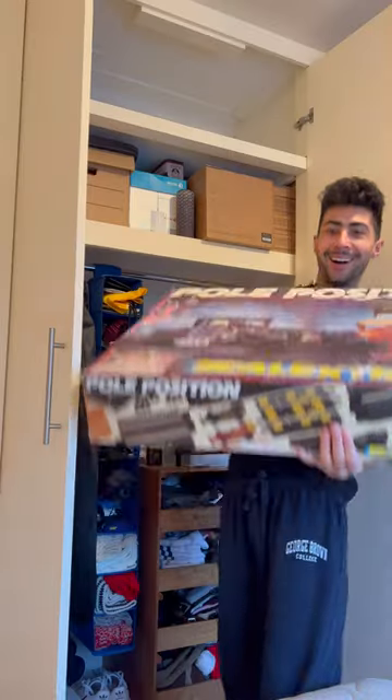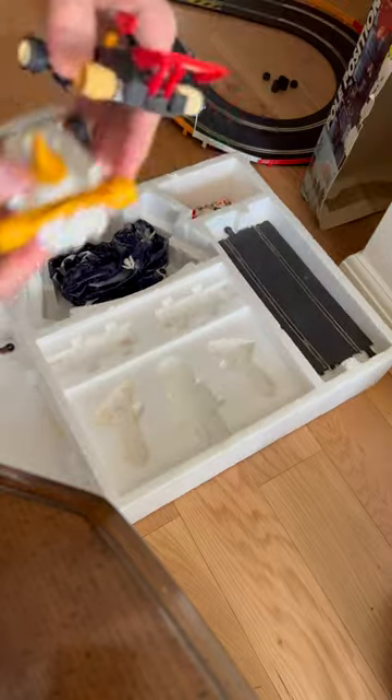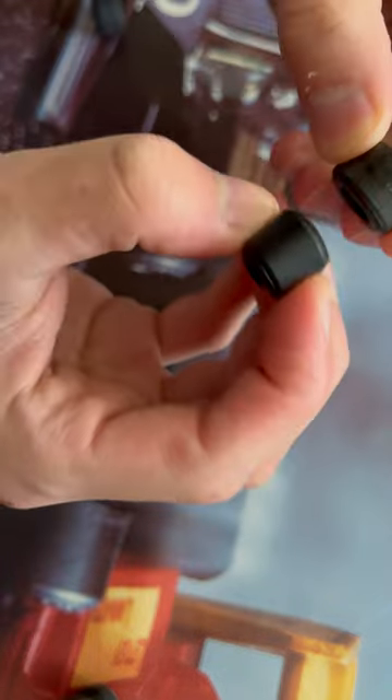Welcome to Skeletrics part 2. Last week I found my old Skeletrics set and after finding out that it worked I needed new tyres. After waiting a few days my Amazon delivery arrived. Check out the difference.